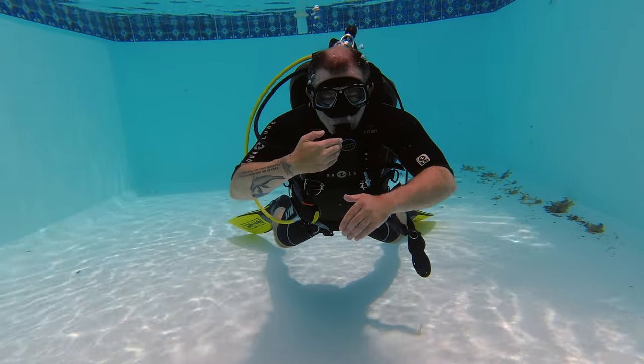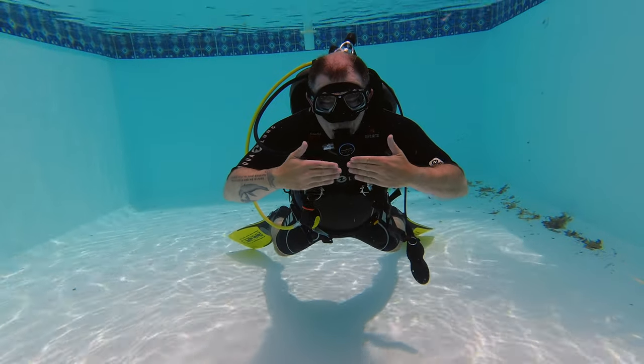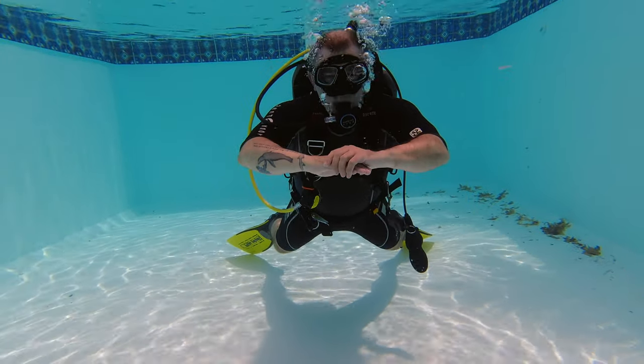Lastly, we start to reduce the volume and control position so you remain static. Towards the end of that fin pivot skill, the key is to slow down your breathing. You don't have to fully exhale and fully inhale — if you do that, you'll consistently bob up and down. Slow your breathing and decrease the volume in and out of your lungs, and you can establish and maintain that position without bobbing up and down. That is key.